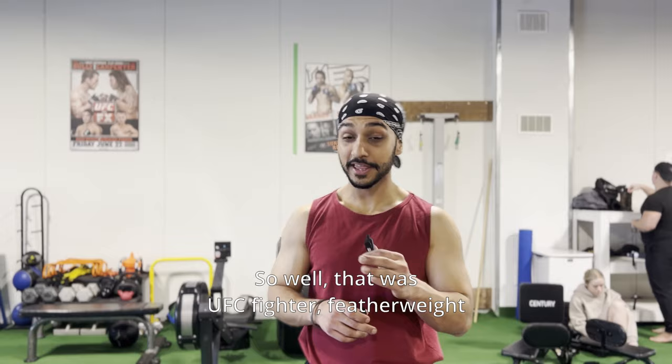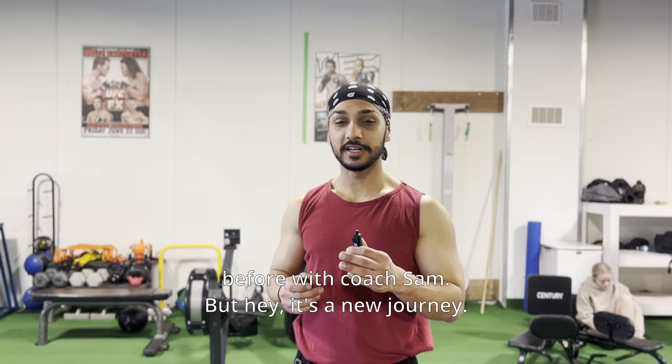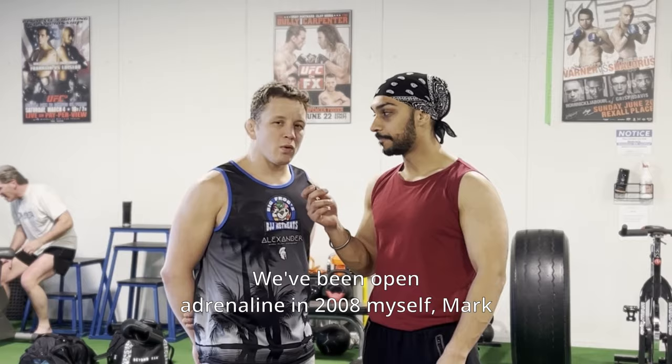That was UFC featherweight fighter Mark Hominick. He's been exceptionally great. I love the training he gave me today — it was different from what I've trained before with Coach Sam. But it's a new journey; you learn new skills every single time. And this is my guy Chris.